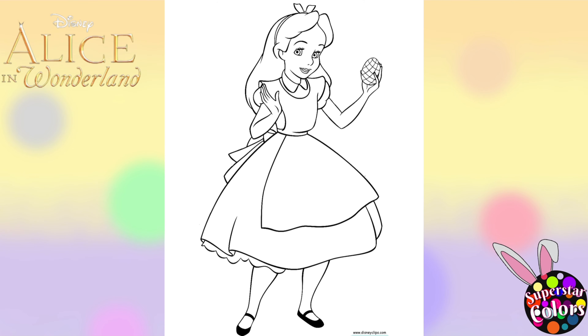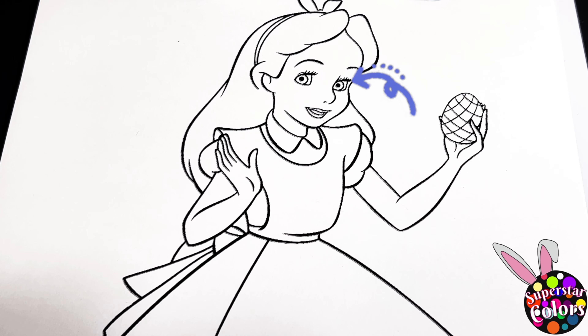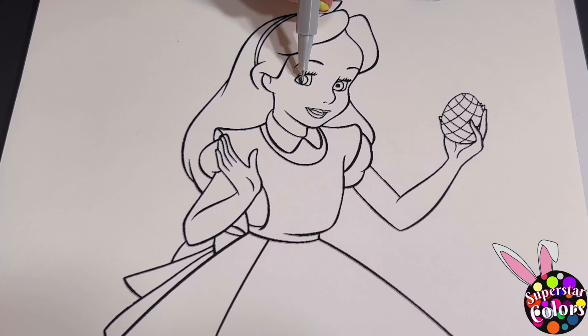Today we're going to be coloring Alice holding an Easter egg. Let's begin first by coloring in Alice's eyes blue and her lips pink.